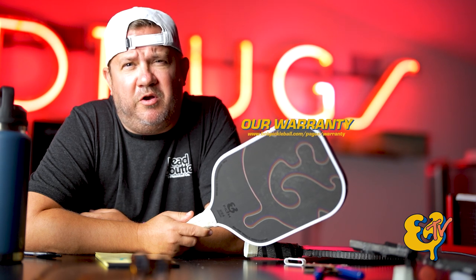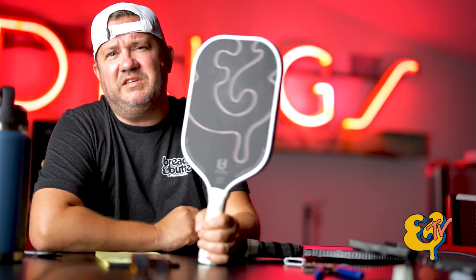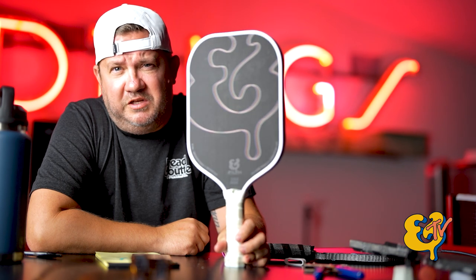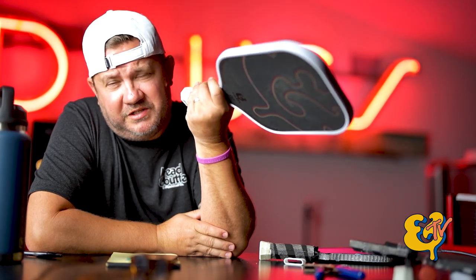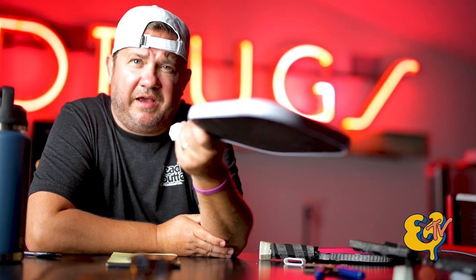Let's wrap number five and six into one segment. Starting with warranty — if you want to read our entire warranty go to bnbpickleball.com. Basically we have a six-month warranty on all our paddles, guaranteeing the workmanship and manufacturing. If an edge guard comes off or the paddle breaks, we'll replace it for free. We also have a 30-day love-it-or-return policy — love it, keep it; don't, send it back.